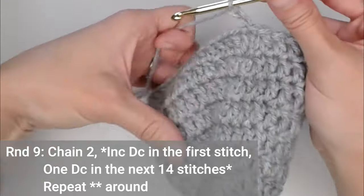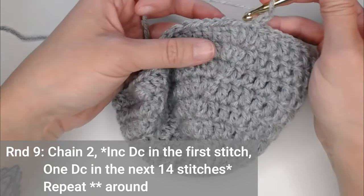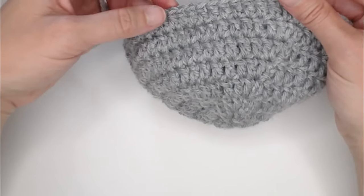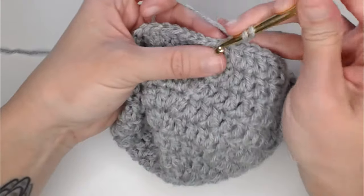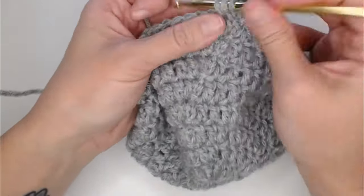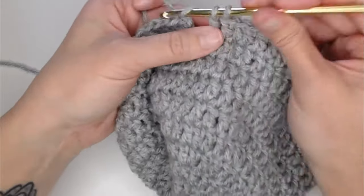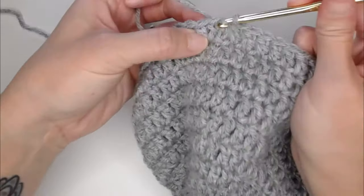Round nine, chain two. Round nine is our last increase row. For round nine, we're going to put two double crochets in the first stitch, and then one double crochet in the next 14 stitches — that's our new repeating pattern. Two double crochet, then one double crochet in the next 14, repeated around. You're going to end round nine with 64 double crochets, then slip stitch to close round nine.